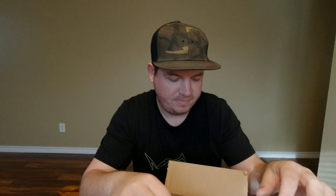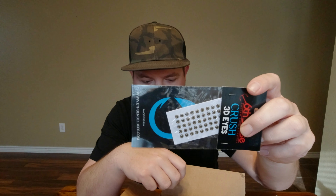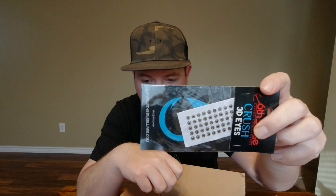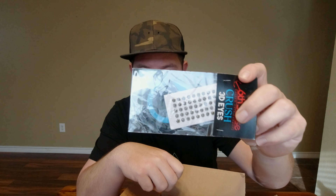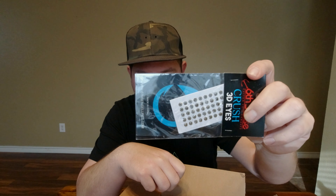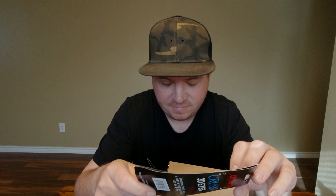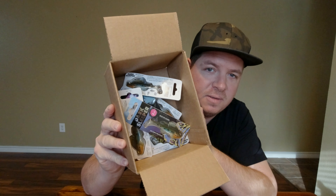Return shipping label — I don't think we'll be returning anything. Got the usual Tackle Warehouse sticker. I bought some eyes — I keep losing the eyes, but I found a little trick using super glue. Got a few I need to replace, so I bought some eyes, hopefully they'll be the right size. But this box right here is all Dark Sleepers.